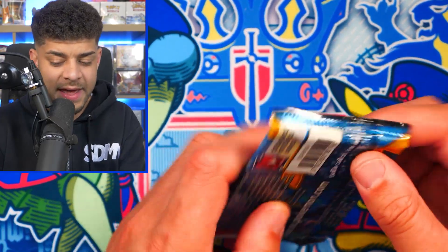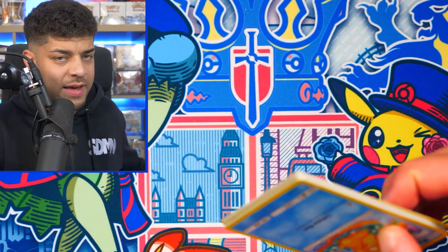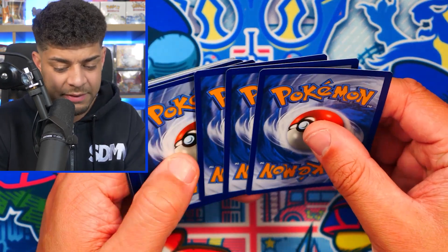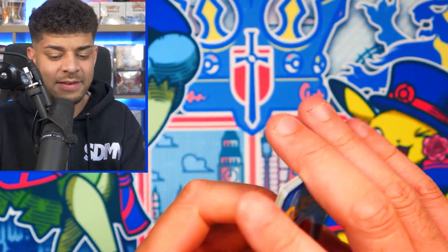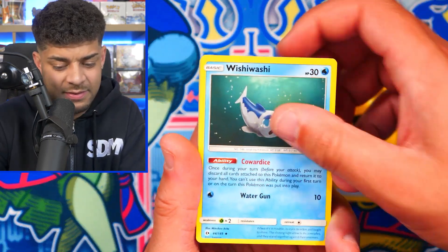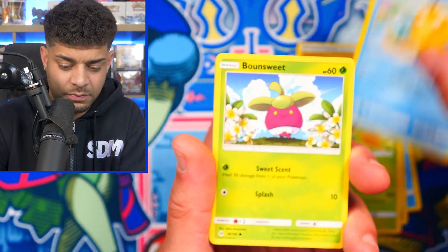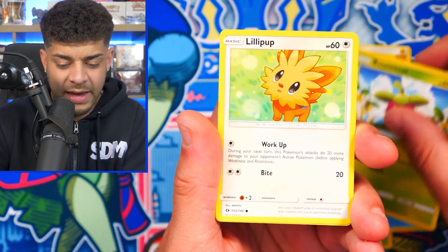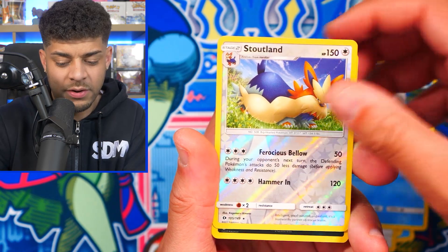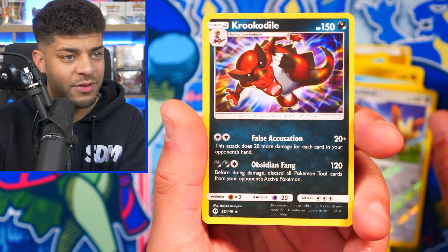Sun and Moon pack up next. If I remember rightly, there could be an Eevee Lurantis full art in this set — if anyone knows their sets, let me know in the comments. And as mentioned, I'm giving hits away — all you have to do is like, subscribe, and comment your favorite tin below. Look at that Psyduck, that is awesome! We get Bounsweet, Lillipup, Dratini, Wingull, Stoutland, and a Holo — we get a Holo Krookodile! The holo pattern on that is really nice.